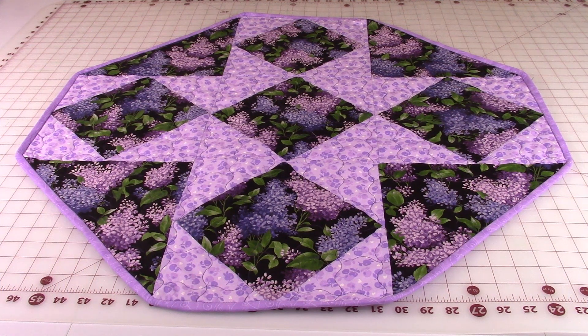Hi everyone, this is Cheryl, and welcome to my sewing room. I'm going to demonstrate how to make this really pretty table topper. You might notice during the demonstration that the fabric is different. As I was making it, I decided the fabric I was selecting was not the best choice because the pattern wasn't standing out as well as it should have. So when you are selecting your fabrics, make sure your fabrics have a sharp contrast between each other. Okay, let's get started.